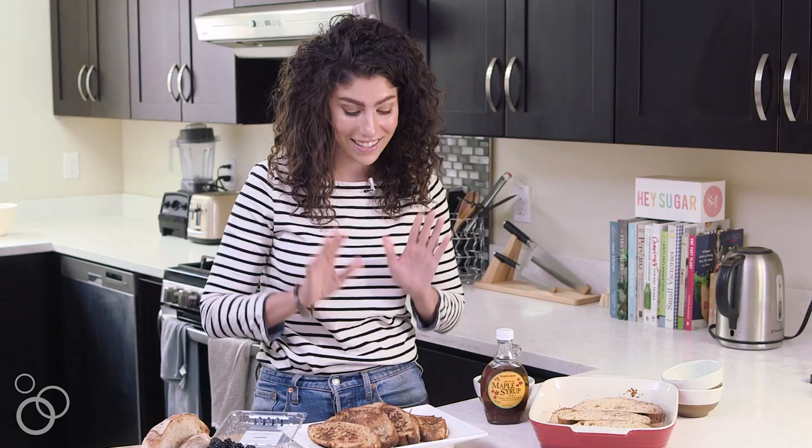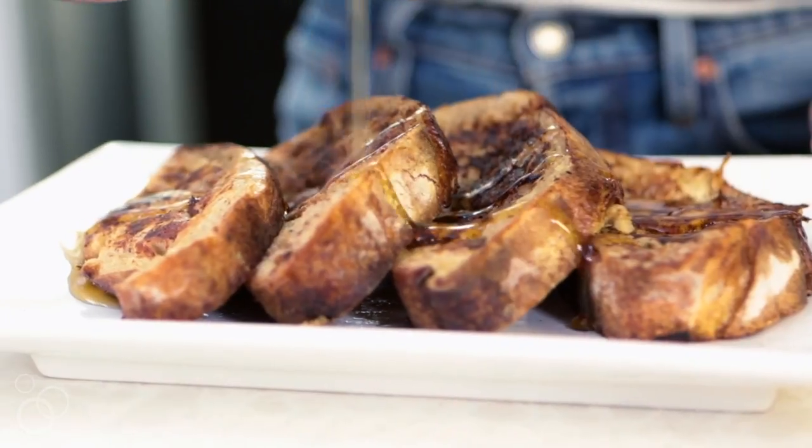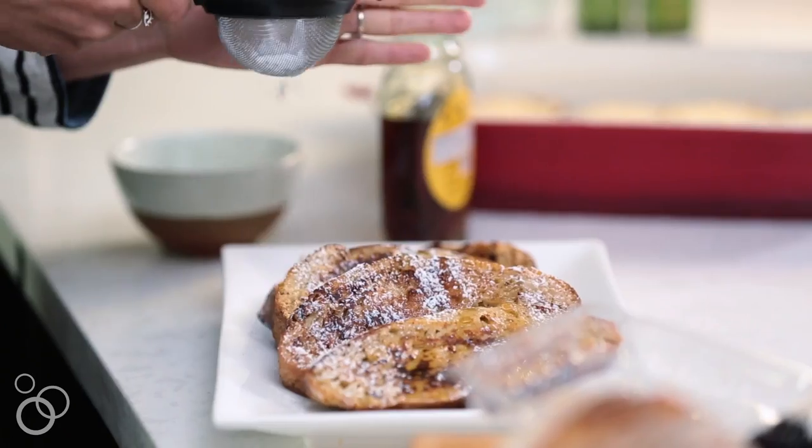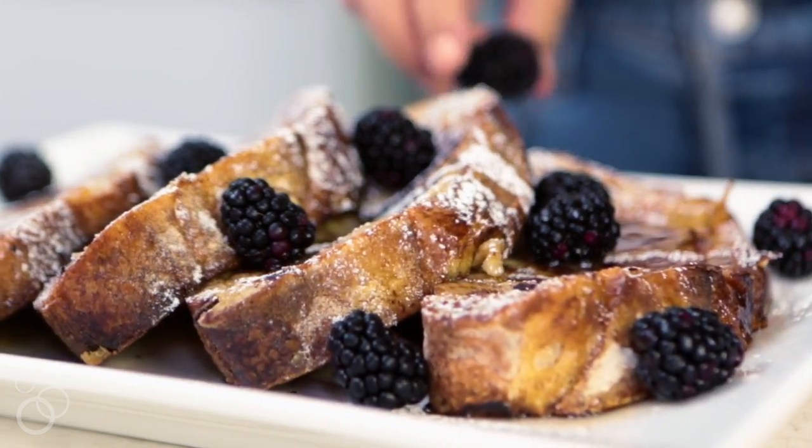Check out that steam — this is seriously the best French toast ever. But we're not done; we've got to put the toppings on, because the best part of French toast is the toppings. I like to top mine with maple syrup, a little bit of powdered sugar, and some fresh berries. I'm going with blackberries because those are my favorite.